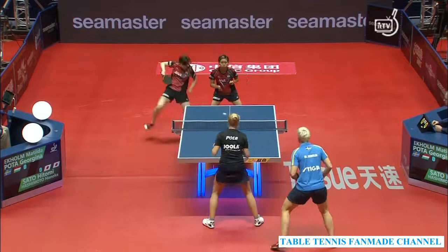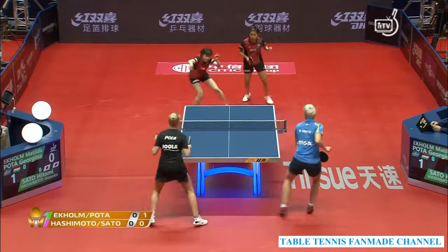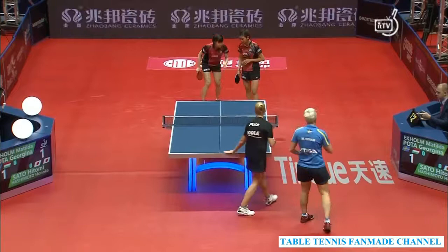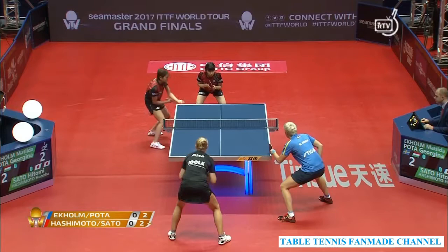Ready to play, respectfully serving with the inverted rubber — here we go. Solid opening attack from experience against defenders. The pressure from Pota on the opposite side in the middle of the table. Third ball with a little rail slide there — first four points split.